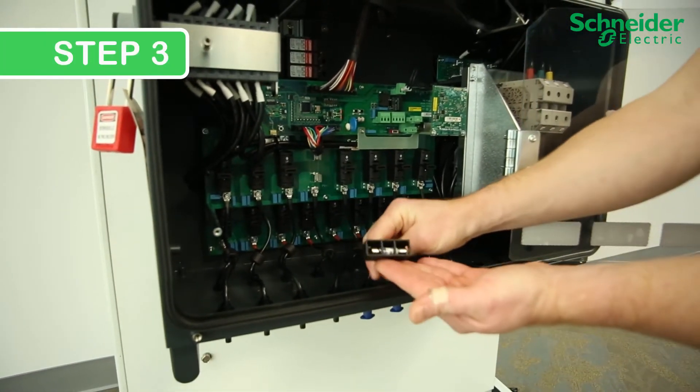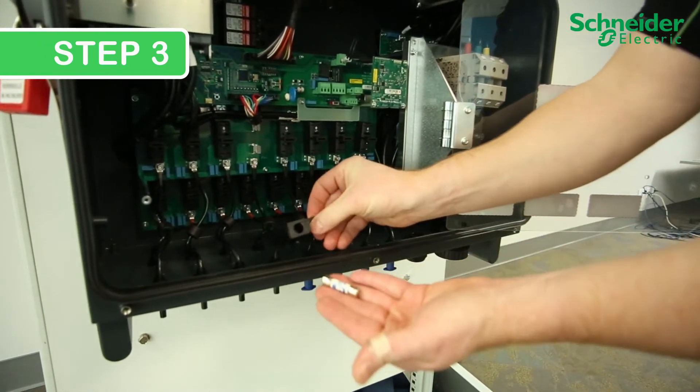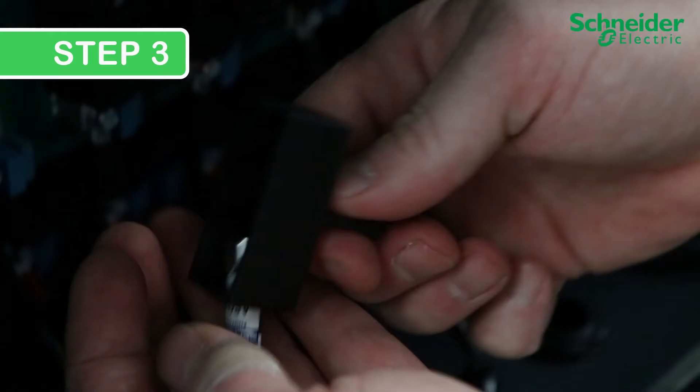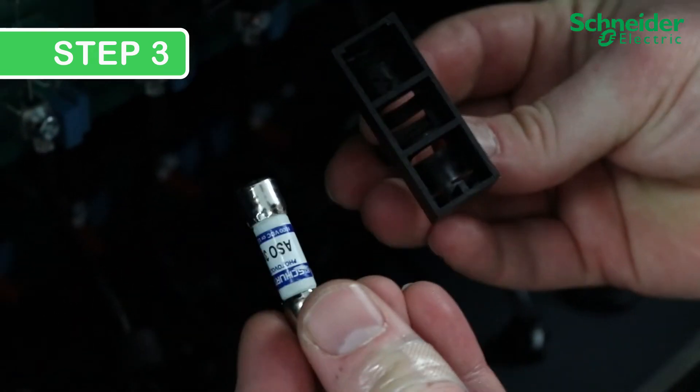Step 3. Remove the suspect fuse by pulling the tab on the fuse holder with your thumb and index finger. Then turn the fuse holder upside down to remove the fuse.